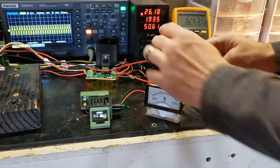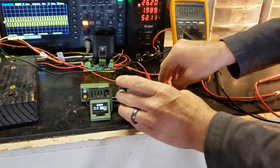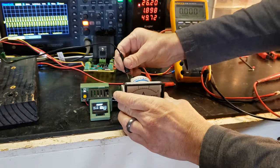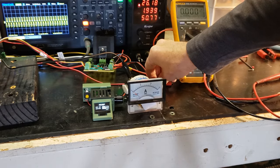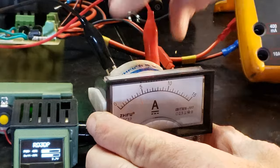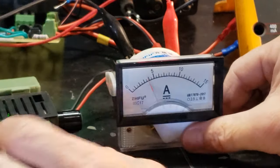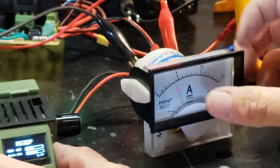Now we reach the critical test: will the Cromray Generator speed up when short-circuited? Unfortunately, it does not.